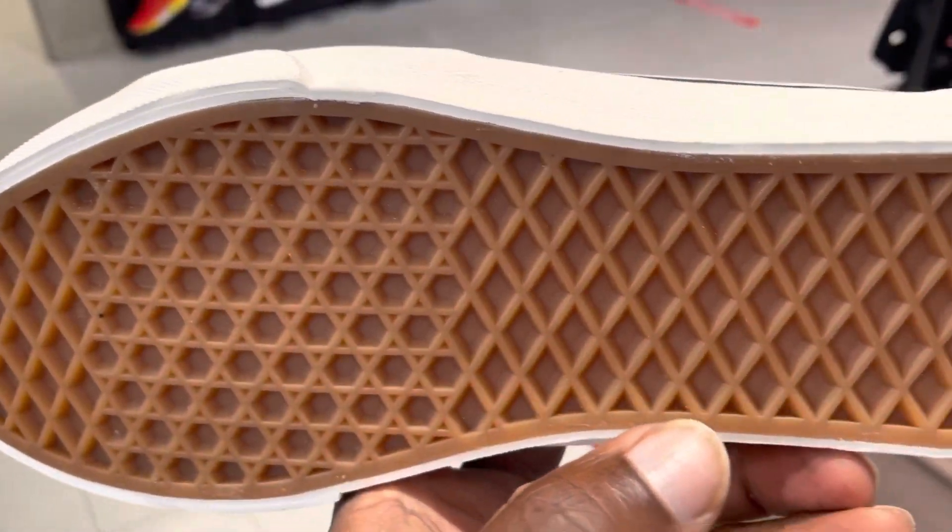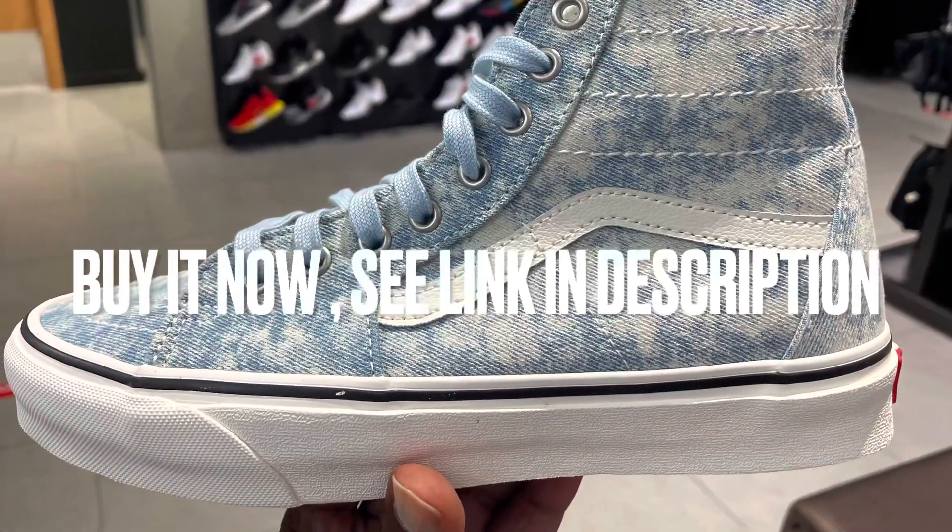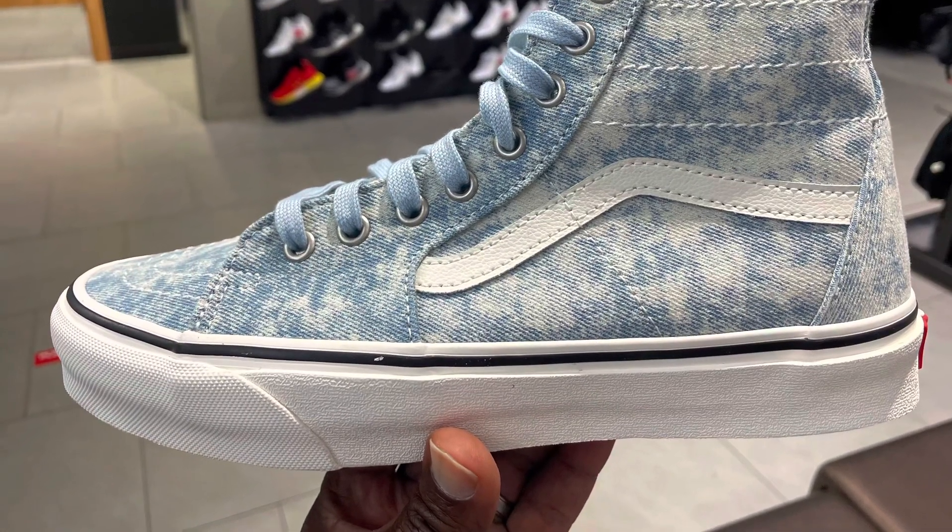You have your waffle outsole as well, which is typical of most Vans, and most of your cushioning comes from the insole. The shoe costs about $79.99. If you want to grab it, I will have a link for you in the description. Thanks for watching, this is Ty. See you next time.